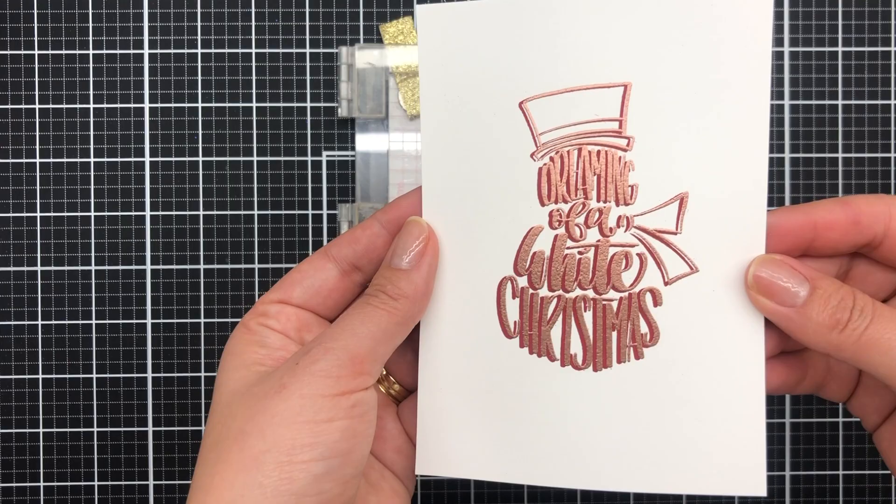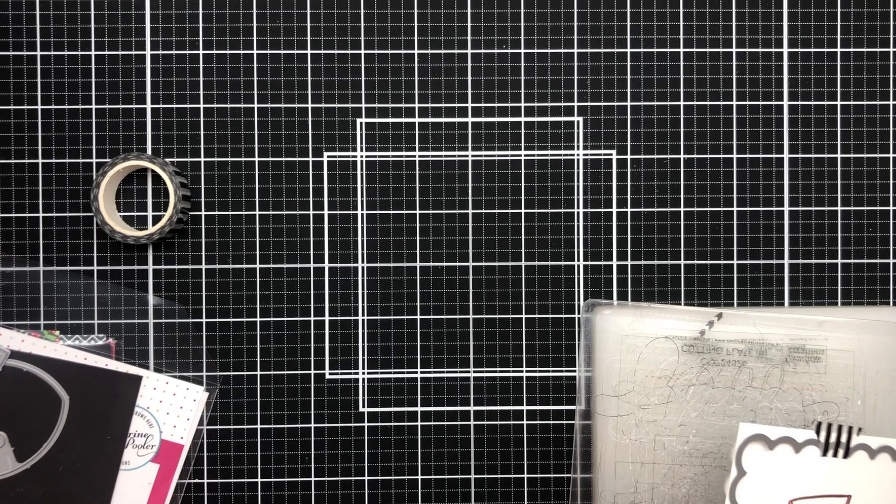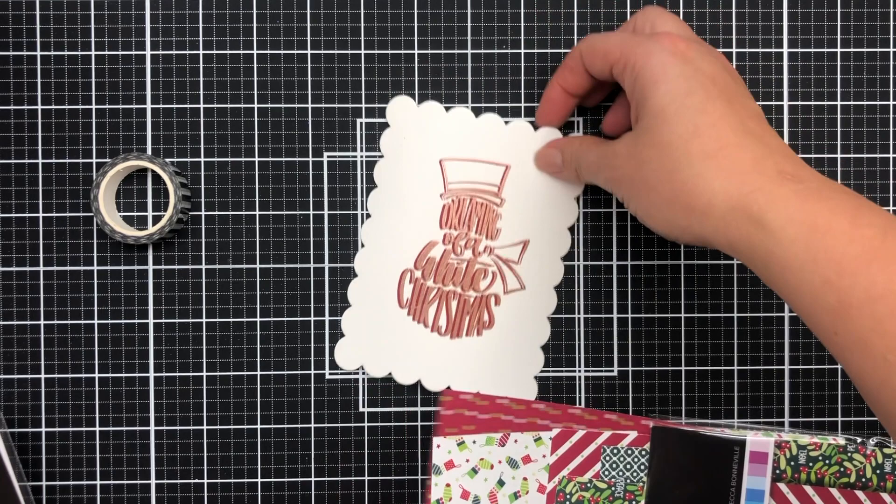Check it out — I absolutely love it. I love that metallic copper. I've also got this set of dies and I'm going to use the scalloped rectangle. All the stamp sets, dies, and products will be listed in the link below — I will put a product list in the description.